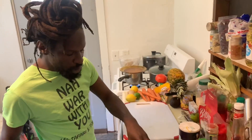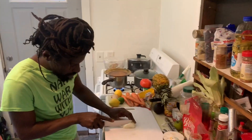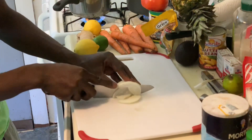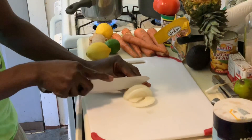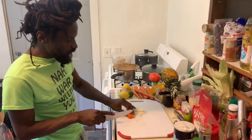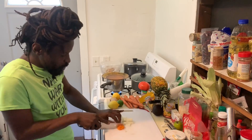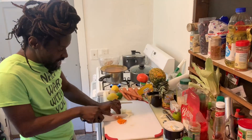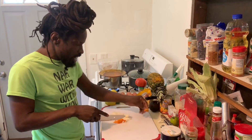Now we have about half an onion. We're going to put the onion here and dice it slow, in very thin slices. This other pepper is called scotch bonnet — it's a very hot pepper. When you're using this pepper, use just a little bit. If you like spicy food, you can use more.